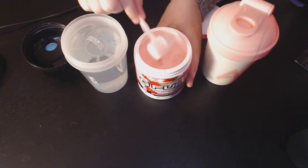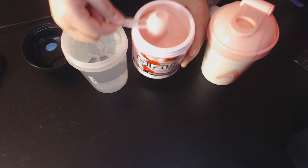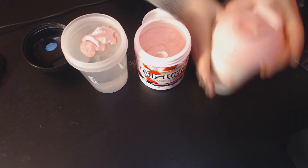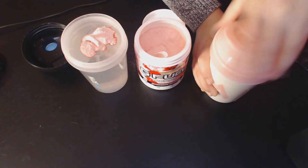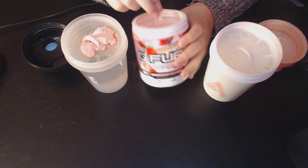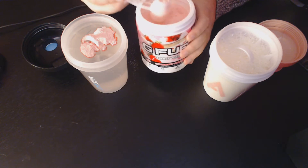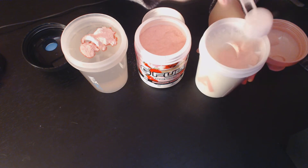With our Strawberry Shortcake, we're going to scoop up to the fill line. Now we're going to pour that in and get all that out. Right off the bat with this G Fuel powder, it smells amazing. I love strawberry flavor things — I've always loved strawberries. This smells like strawberry chocolate milk. It's so good.